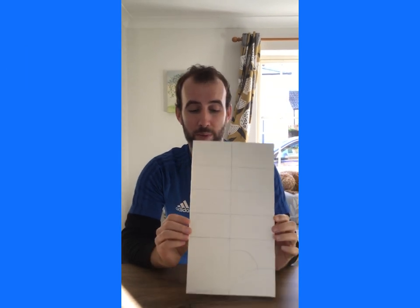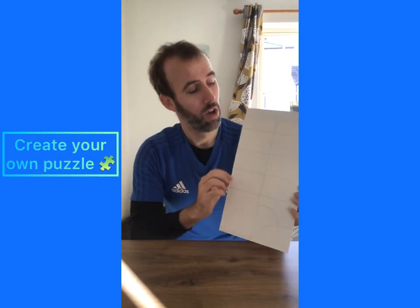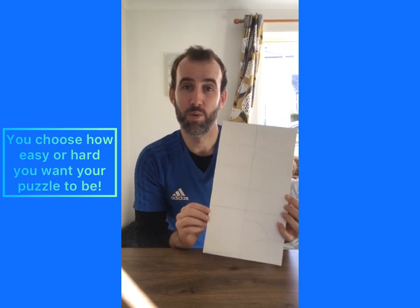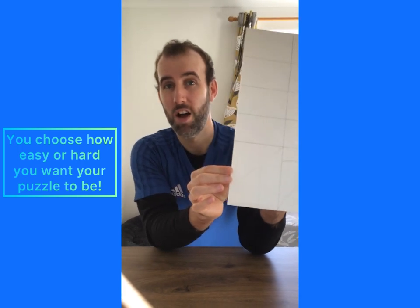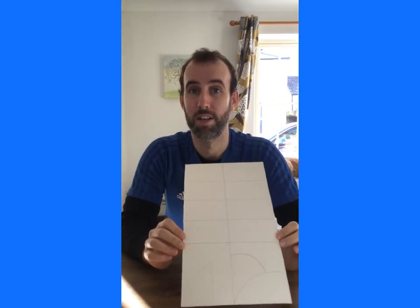So on your piece of cardboard all you need to do is draw on some shapes. Now if you want a nice easy puzzle you can do like I have at the top of the cardboard — just make some boxes that are really easy to match up on the other side. If you want a slightly more difficult one, at the bottom I've done some more unusual shapes that's going to make it a bit harder when we come to put this puzzle back together. It's up to you what sort of puzzle you think you'll be able to make.